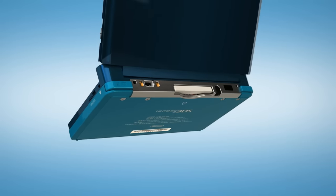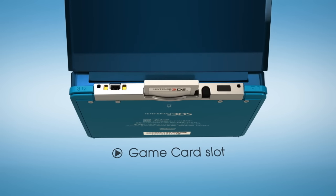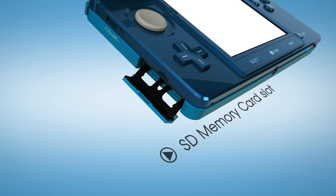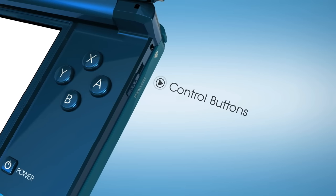Nintendo 3DS is backwardly compatible. The game card slot on the back will take Nintendo 3DS games, but also Nintendo DS games. There is an SD memory card slot and a 2GB card comes with the system.